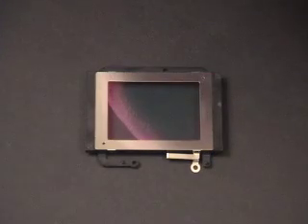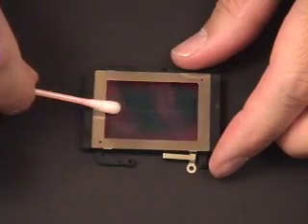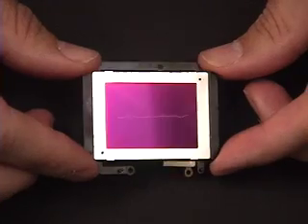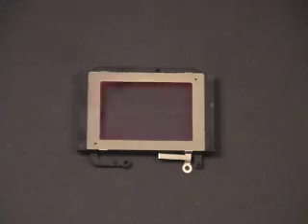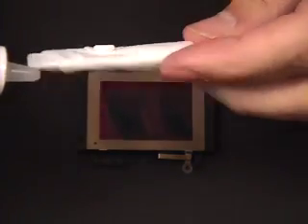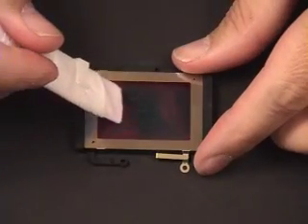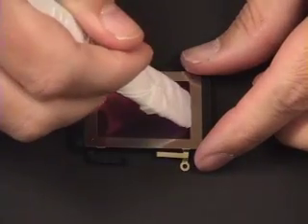We'll first be streaking the sensor filter with a streak of oil down the center. There you can see the streak of oil. The first one we'll use is E2 Eclipse from Photographic Solutions. The first application is going to be removing the bulk of the oil, and the second application will be removing any film that remains. So first we go for the bulk of the oil.